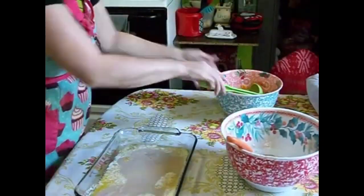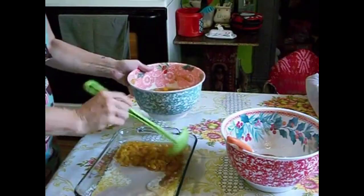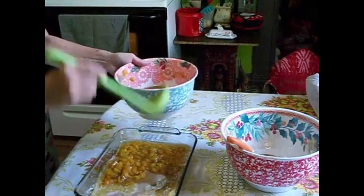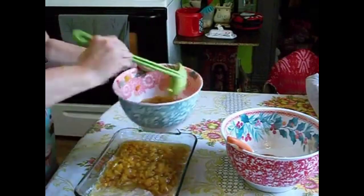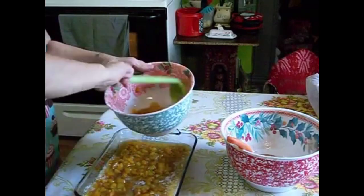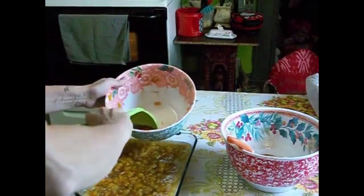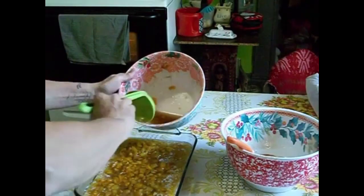Once that is all spread out, spoon your peaches over top of the batter. I didn't completely drain my peaches — you can do that if you want to. I left some of the juice in mine and strained some out as I was putting them in the dish on top of the batter.